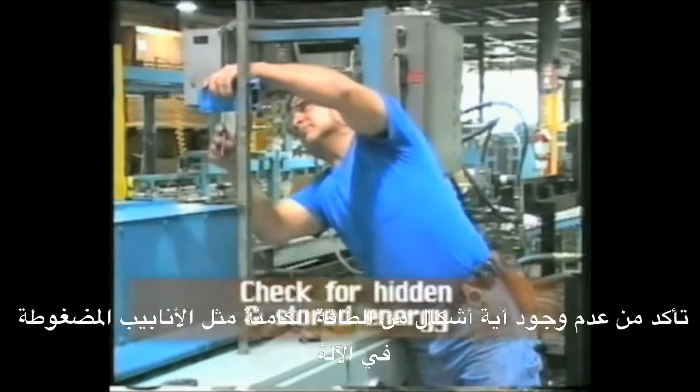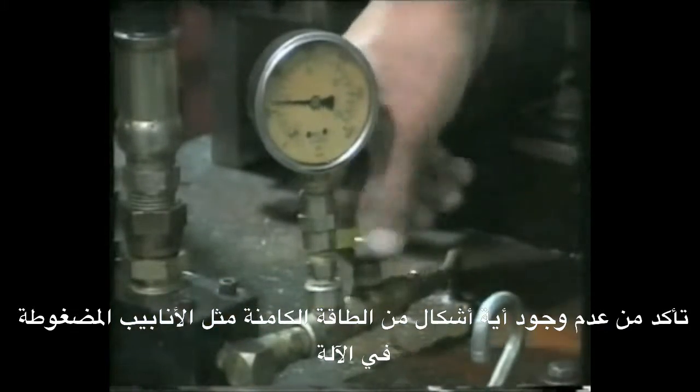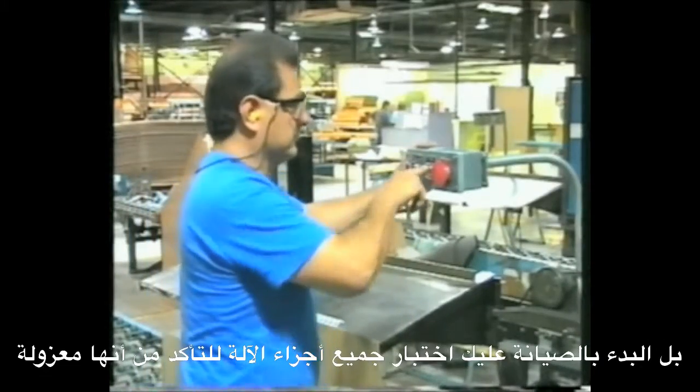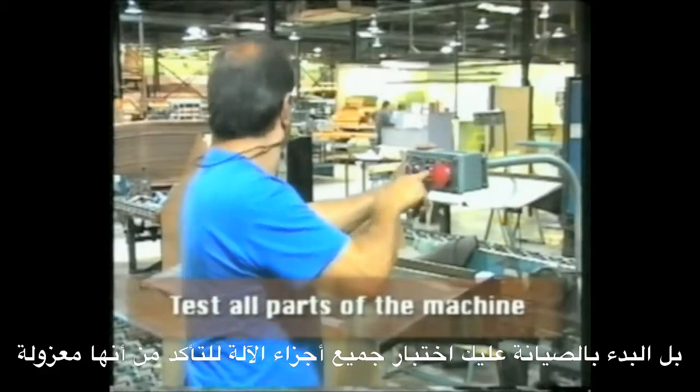Make sure that no other hidden forms of energy, such as pressurized lines, are present within the machine. Before you begin maintenance, test all parts of the machine to make sure they are isolated.